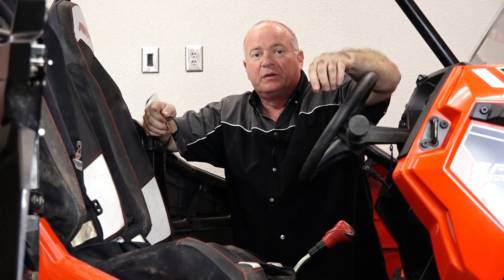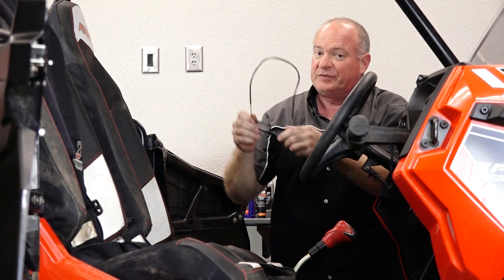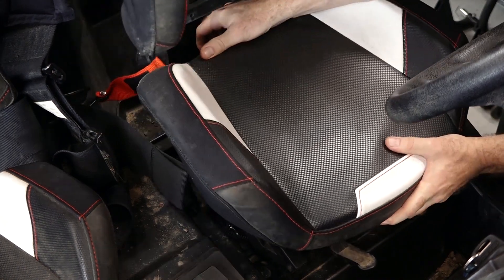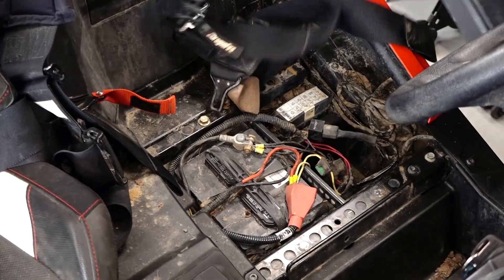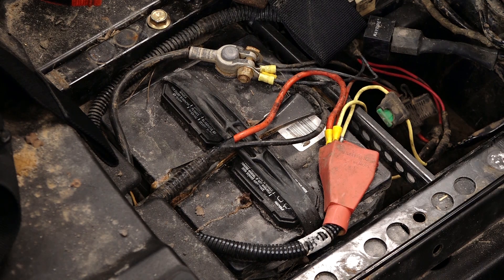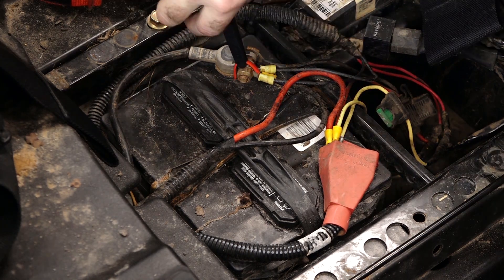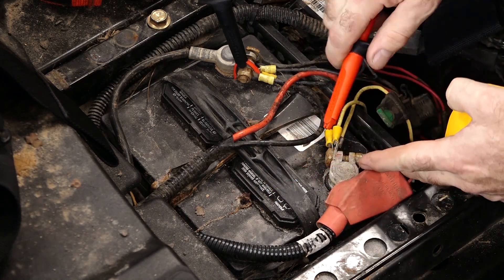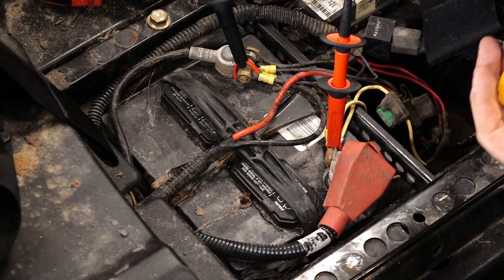When you're trying to tackle diagnosing a charging system issue, you want to start simple. So the first thing we want to do is lift out the seat, take a look at the battery, test it, and make sure it's in good shape. Then we can go on to the next part of the system. Let's take a look at our static voltage — that'll give us at least an indicator of if the battery is in good shape. We're looking for anything over about twelve, twelve and a half volts.